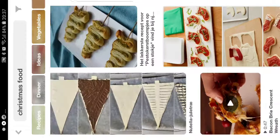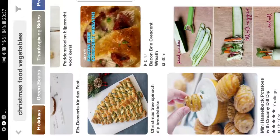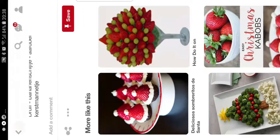You search 'Christmas food' and you already see things. I wanted to do vegetables. You just roll it up - like you can also do this, it's so cute, like just a cute little Christmas gift. You just use grape, banana, strawberry and marshmallow. I would probably not use the marshmallow, but something like that would be good.